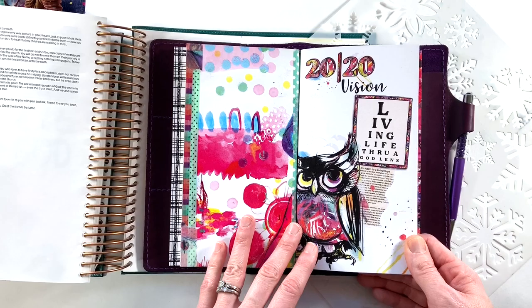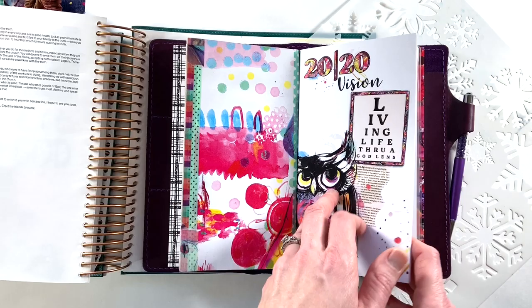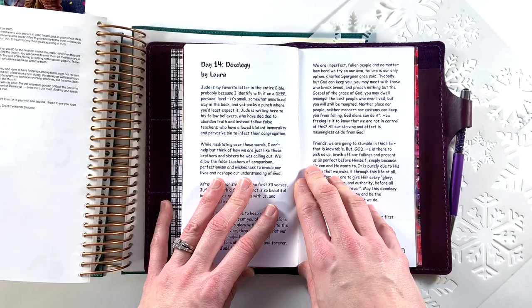Hey y'all, I'm Elisa and I am the scrappy wife behind scrappywife.com. Today I'm going to wrap up the 2020 Vision: Living Life Through a God Lens, the devotional from By the Well for God. I will be on day 14.